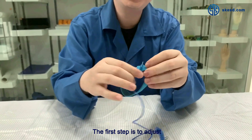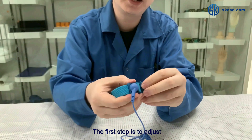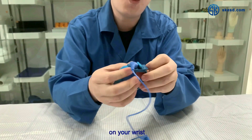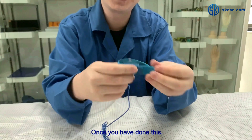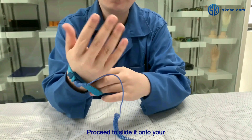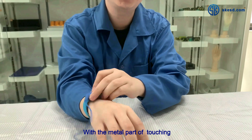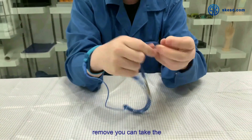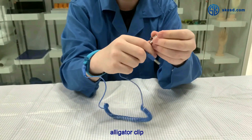The first step is to adjust the band to be tight enough on your wrist. Once you have done this, slide the wrist strap onto your wrist with the metal part touching your skin. Then take the alligator clip.